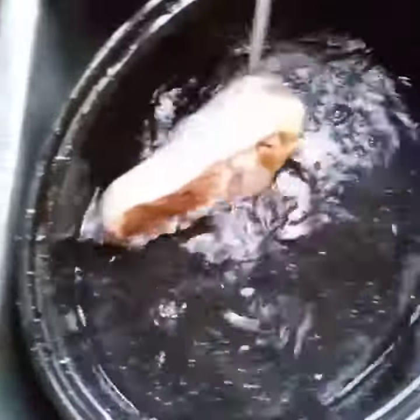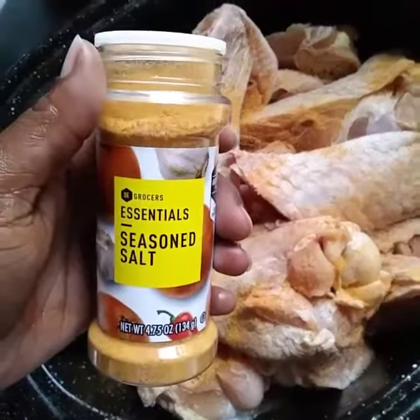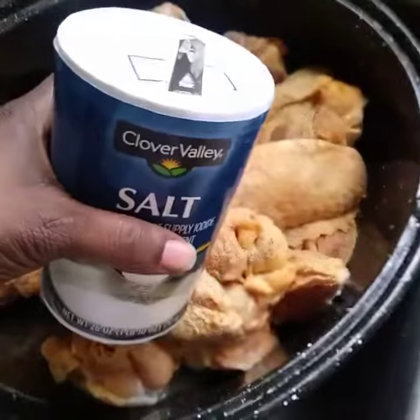Happy Easter guys! Today for dinner, we're going to have turkey wings, Caesar salt, butter powder, black pepper, and a dash of salt.